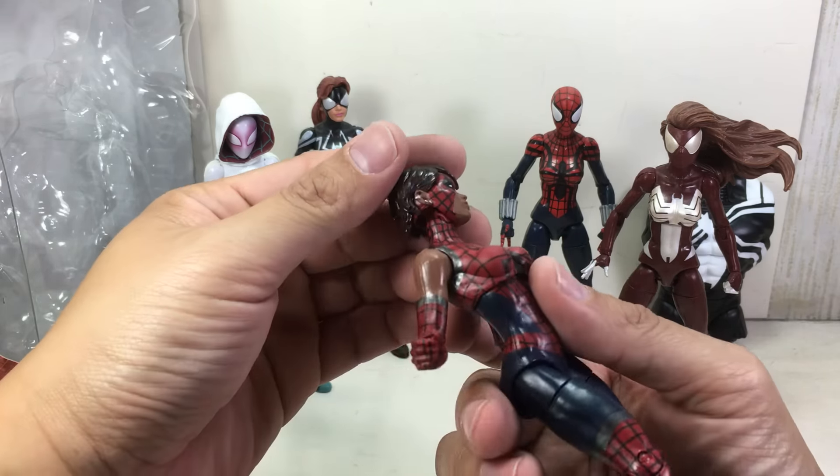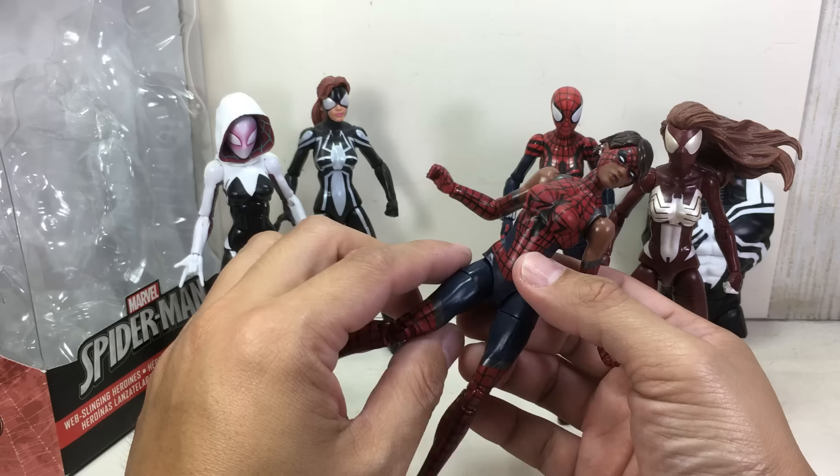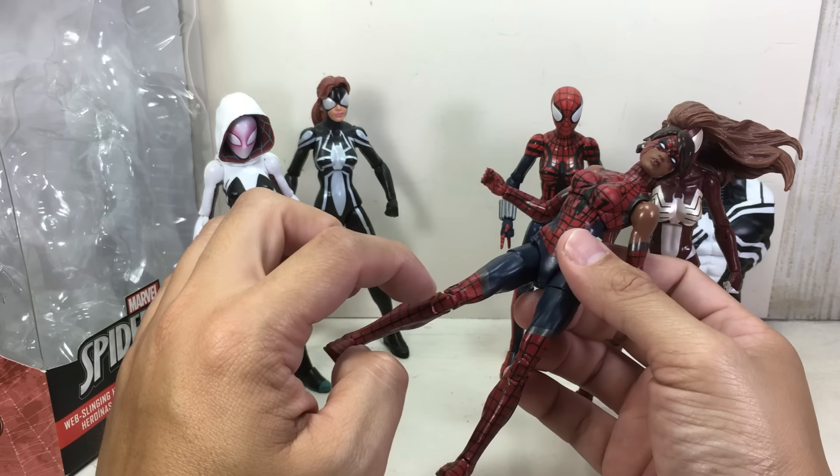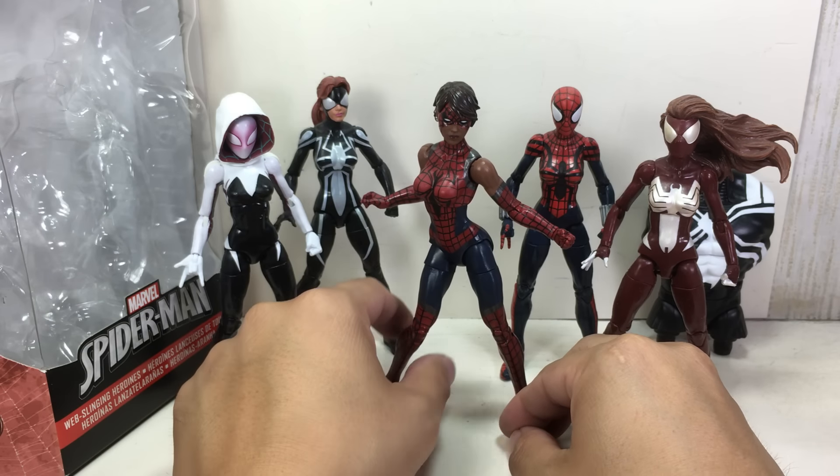You've got a ball-jointed neck that's on a hinge, ball-jointed upper torso, ball-hinged shoulders, ball-hinged elbows, ball-hinged wrists, ball-jointed hips, thigh swivel, double-jointed knees, and ball-hinged ankles with a rocker joint. All in all, I think the figure is well done.